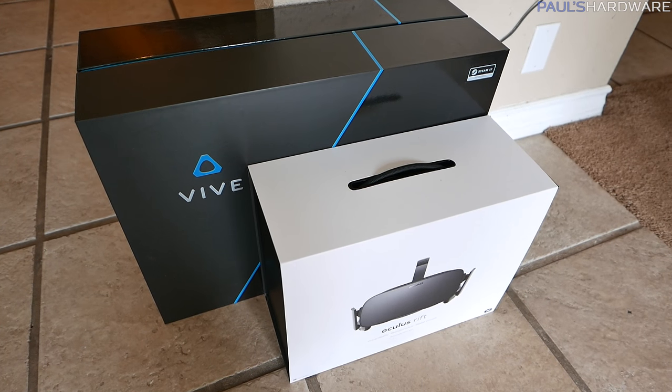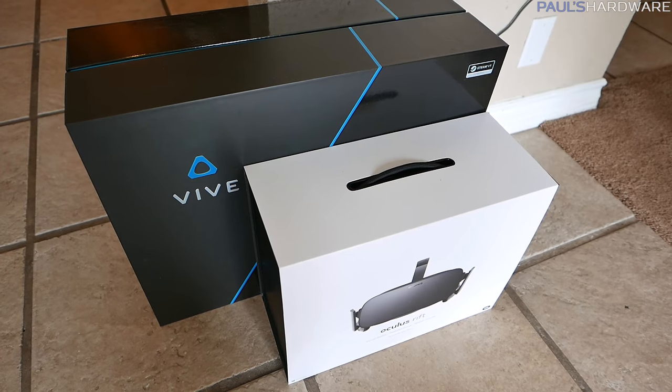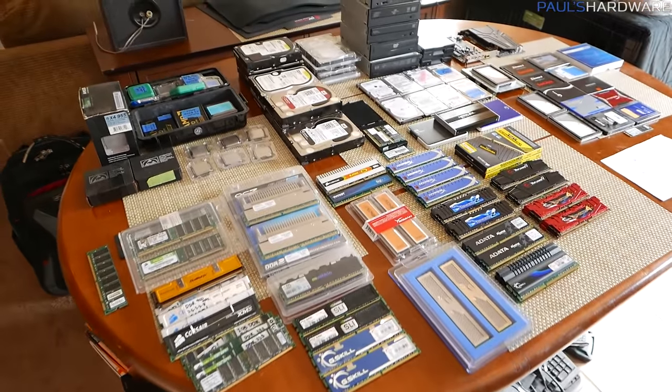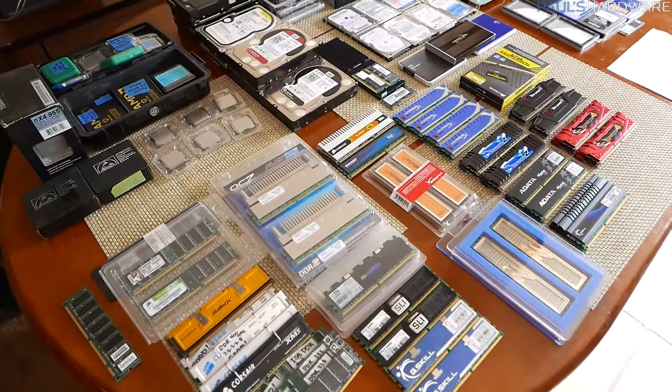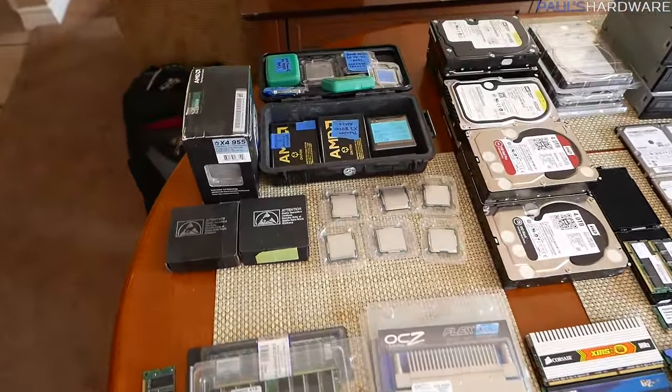Lastly for the large items, I have VR headsets — an HTC Vive and an Oculus Rift, although the Vive isn't in the box. Let's move on to the small but very valuable items laid out on the table. Starting with the big ones: CPUs.